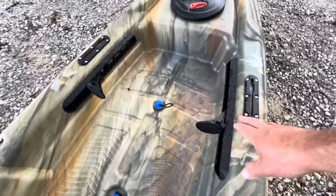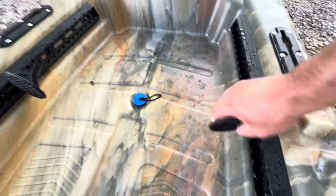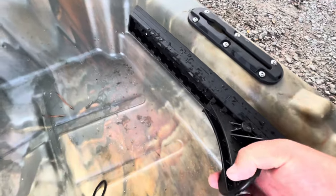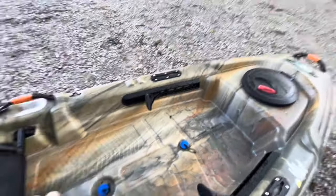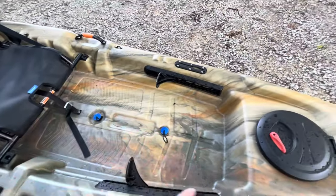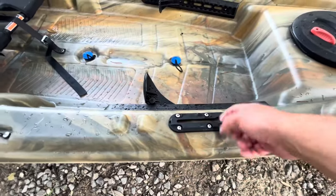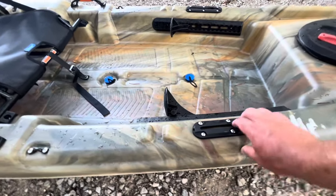As we move down the kayak, we've got the foot tracks. They're not the most sturdy, but how they work is you tilt it back to disengage, slide it to where you want, and lock it in. When you're sitting and putting your feet on it, it feels pretty sturdy. You have tons of leg room — the whole cutout goes way back, plenty of room to stand or stretch out your legs. This is only a 10-foot kayak. It also has four-inch rail tracks for Scotty mounts or rod holders.